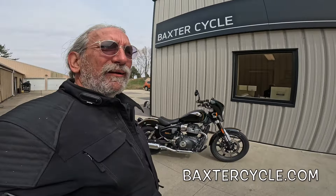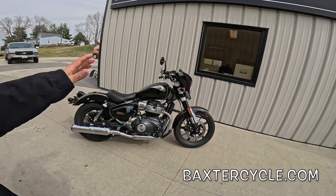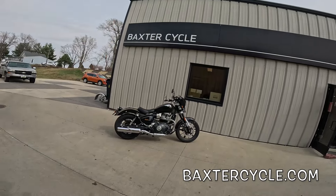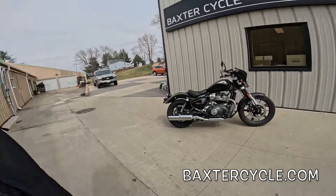I got mine at Baxter Cycles. If y'all are interested in something like this or a new or used Royal Enfield, Triumph, classic British bike of any type, get yourself over here to Baxter Cycle in the mighty Minnetropolis of Marnia, Iowa, or go to BaxterCycle.com. Tell them Fuzzy Biker sent you.